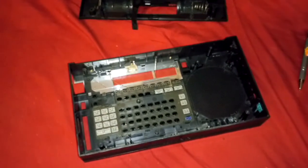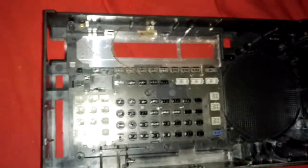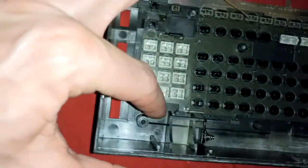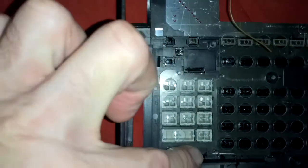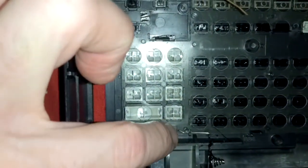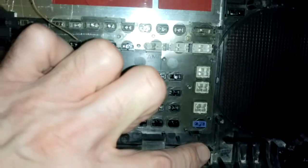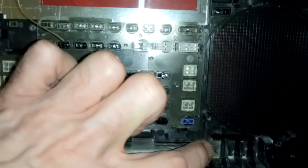One thing people don't realize when they bang on it to get it to work — where my finger is here — these make contact with a circuit board. They're spring-loaded. Let me back up a little bit to focus. This piece here broke off.